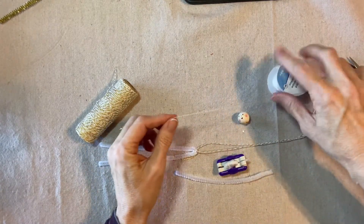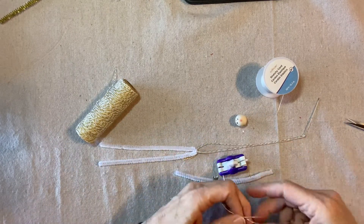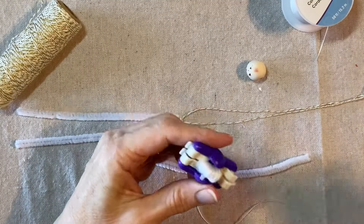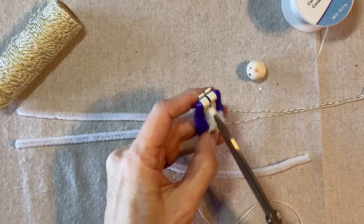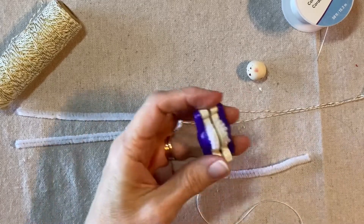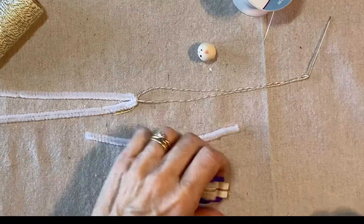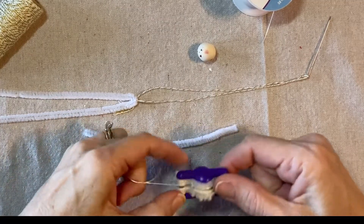I like to make pom-poms with stretchy cord because you can open them up and slide them over things, which is what we're going to do here. I'm going to cut up the little channels on the sides of the pom-pom, and then tie off the center with my stretchy cord.